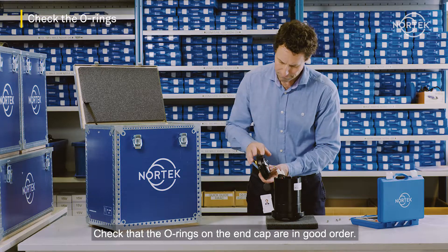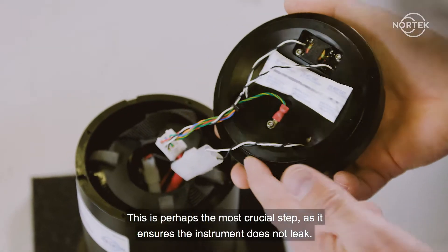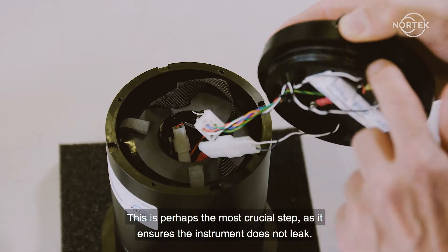Check that the o-rings on the end cap are in good order. This is perhaps the most crucial step, as it ensures the instrument does not leak.